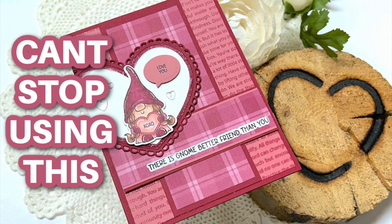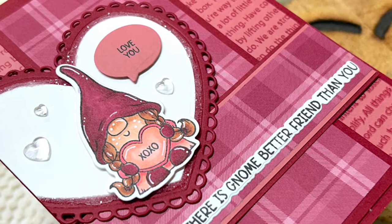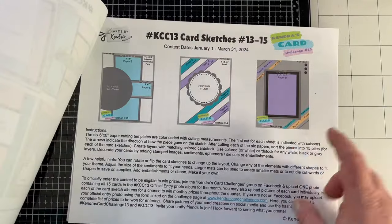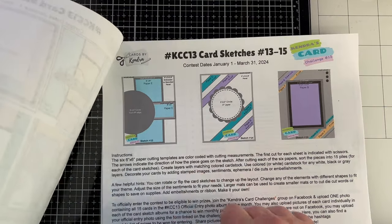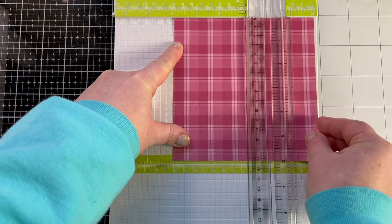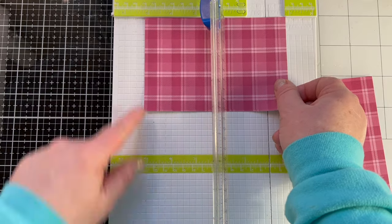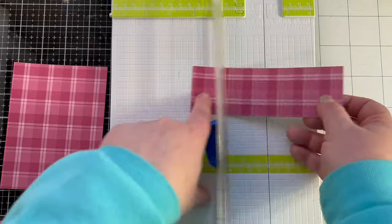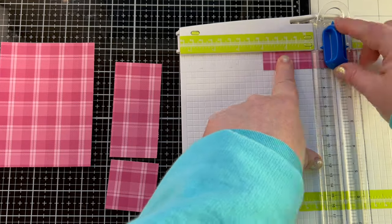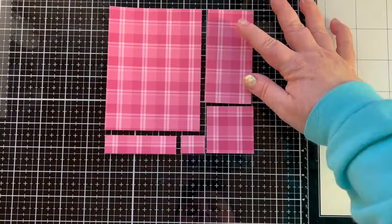Happy Valentine's Day if you're watching this on Valentine's Day. This is my last love heart project for the season, but I have something I can't stop using — Kendra's Card Challenge, challenge number 13. She gives you six different ways to cut your patterned paper, then take those pieces and make cards. There are sketches for you to follow along with, and it gives you a jumping off point for your mojo.